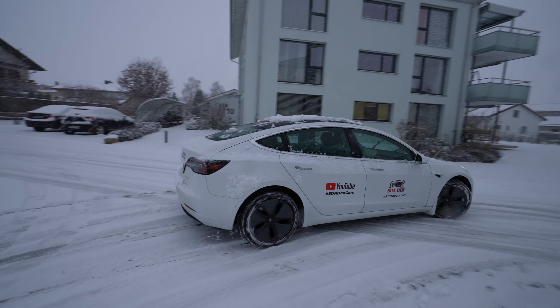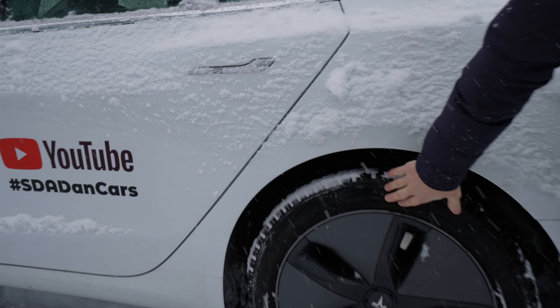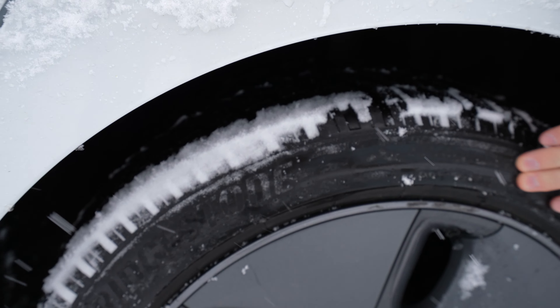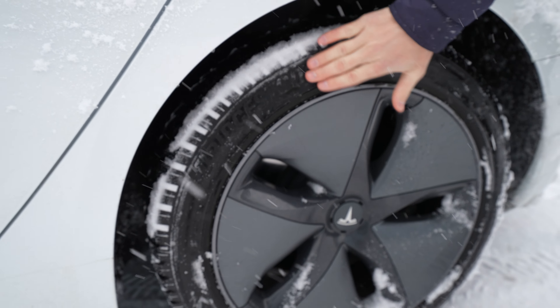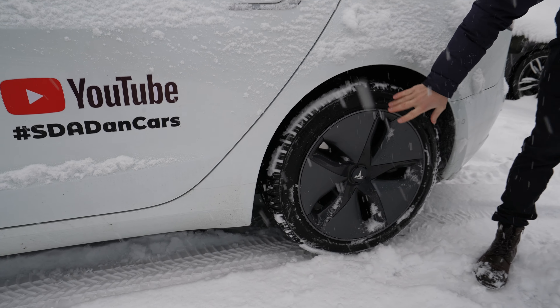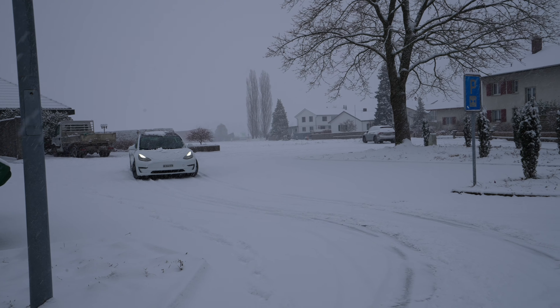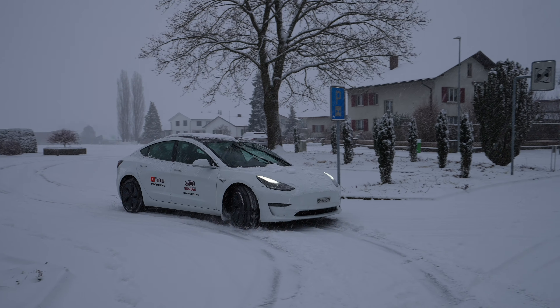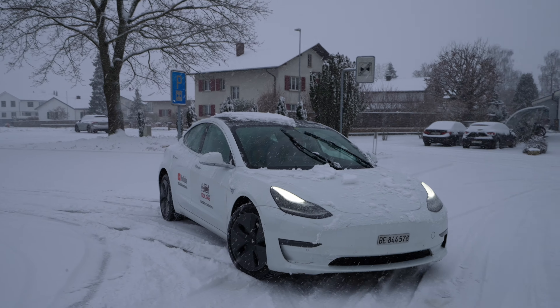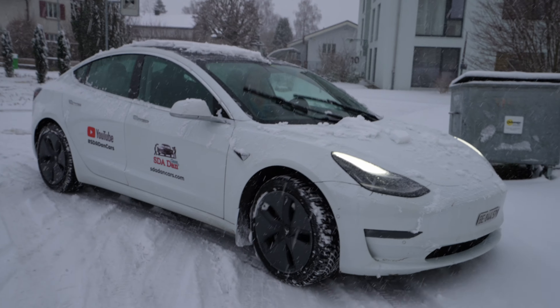This is the long range all wheel drive Tesla Model 3 on the snow. I have the Bridgestone LM005 tires — they are winter tires on 18 inch rims. Those tires have been really good until now and I just want to test them with you. I think it's a great option to buy in winter. I don't want to make too much advertising, but I still want to test it and give you my feedback.